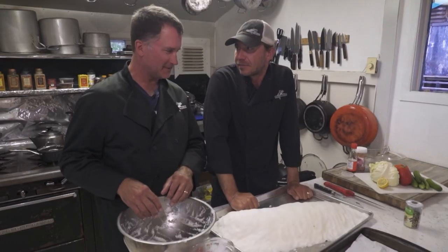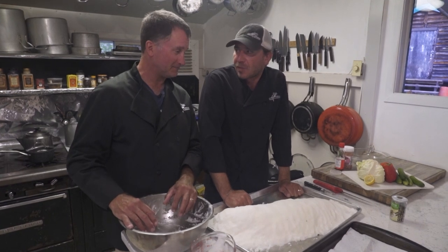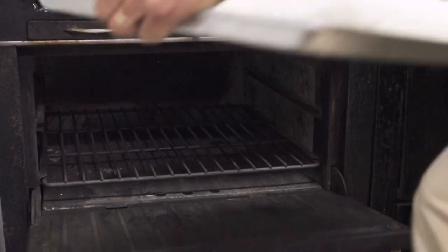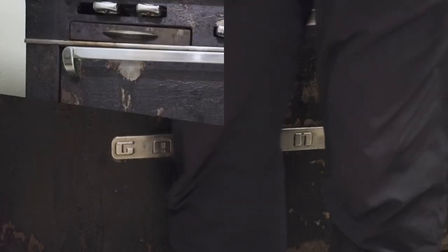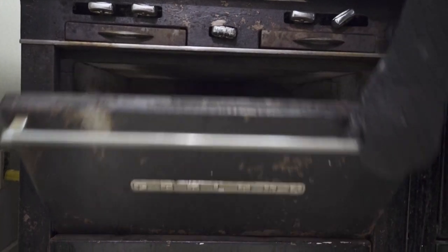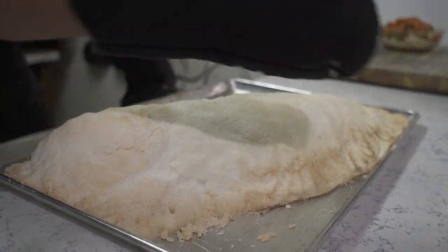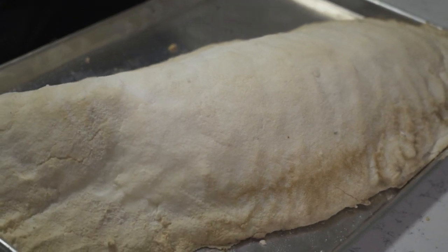Excellent job — that was not difficult at all. The next part is the toughest part: I have an oven preheated to 375 degrees. We need to put this in for 45 minutes. It's been 45 minutes already, and we're just going to pull up the fish here. Now we're going to let it rest for 20 minutes, and then we're going to break it open and see what the prize is in the middle.